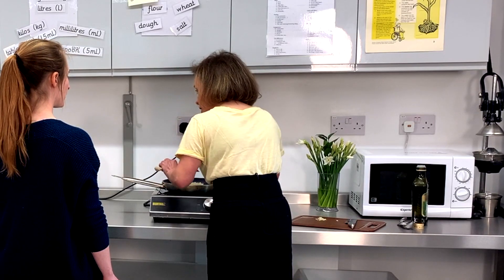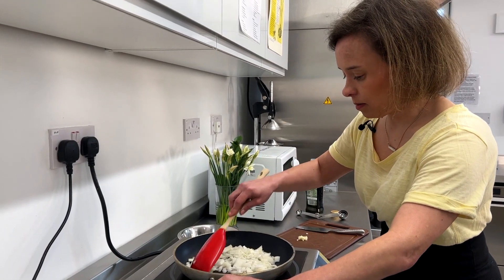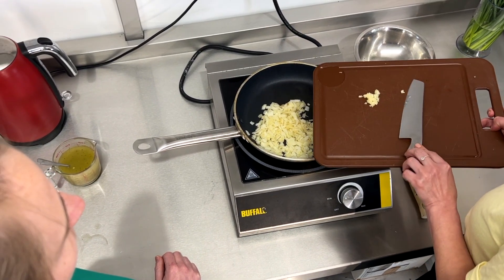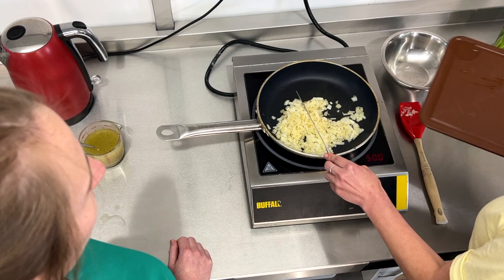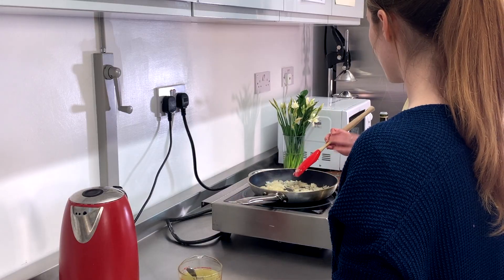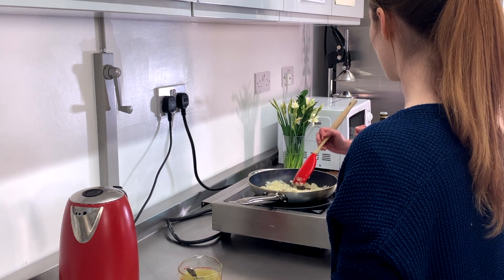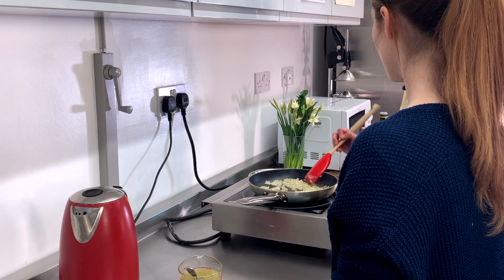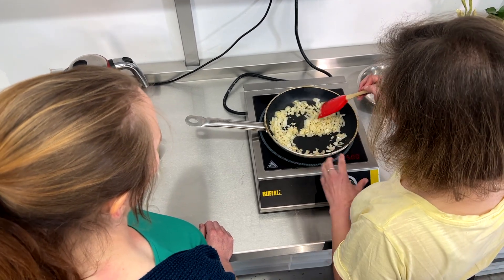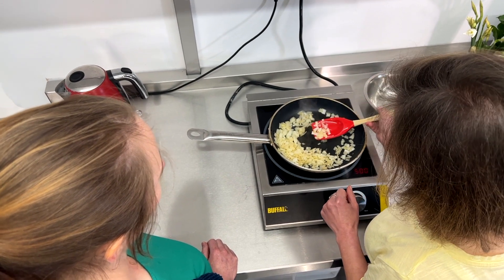We're just going to cook the onions until they are transparent. Now I'm going to add in some garlic — we don't want to add this in too soon because we don't want it to burn. When you add garlic too soon it tends to crisp up because it's so much smaller, so just before the onions turn a clear color, we add in the garlic.